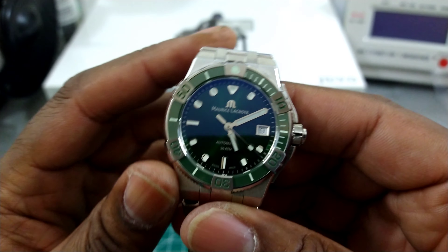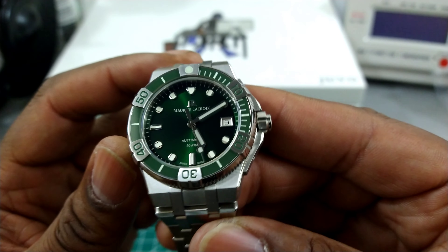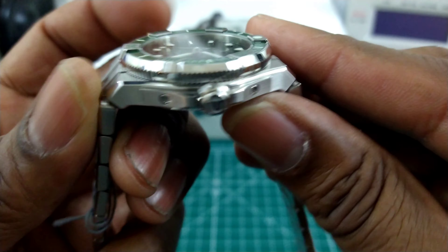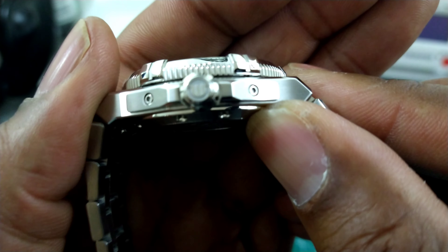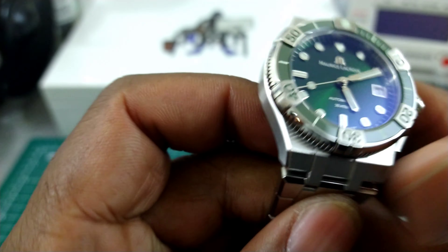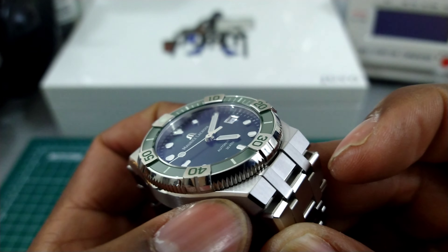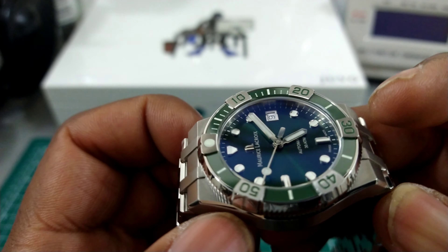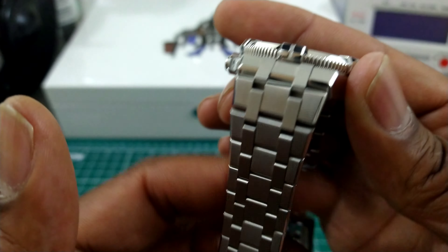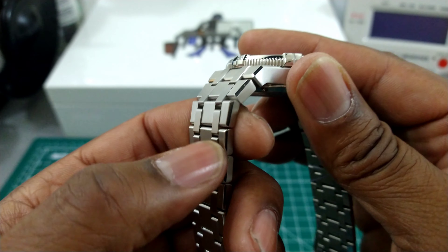You have a chrome date box with a white wheel, 28,800 vibrations per hour, Selita SW200 tuned up by Maurice Lacroix, and a screw-down crown signed with the Maurice Lacroix 'M'. You also get removable crown guards — those are real nice. Look at that clear line of delineation with the polish on the case. The bracelet is brushed with a polished bevel edge.